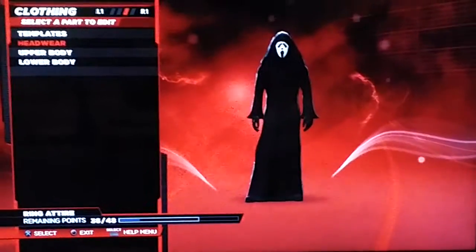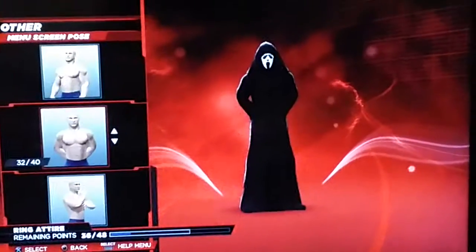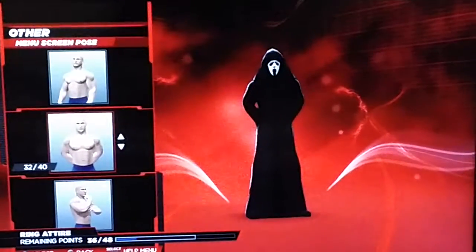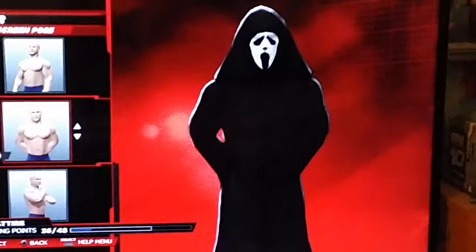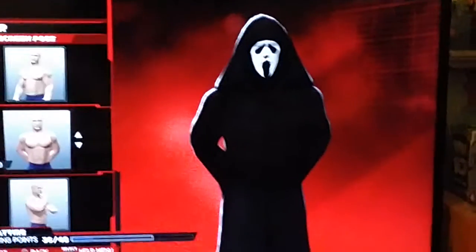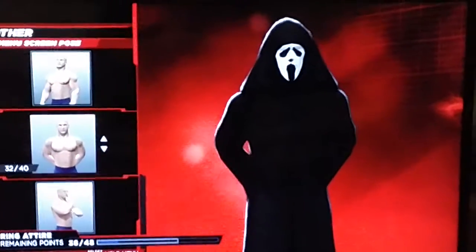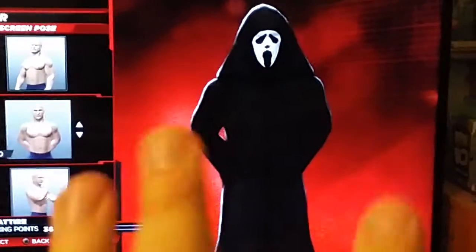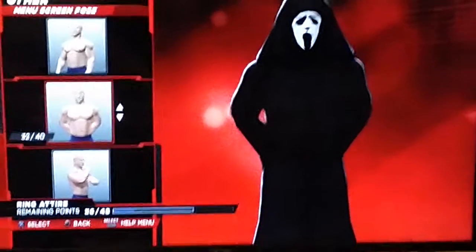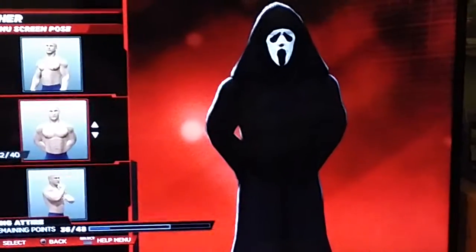I'll quickly show you the menu screen pose and then I'll show you the entrance. That's what I've gone with — I'll zoom in. That's what I've gone with, you see. I think it's the Cesaro pose, just him with his hands behind his back — like he's got a knife behind his back or something like that. That's what I went with. Anyway, now I'm going to pause this video and show you the entrance.